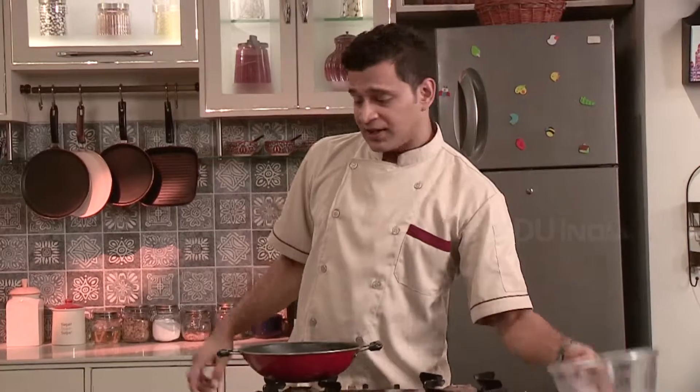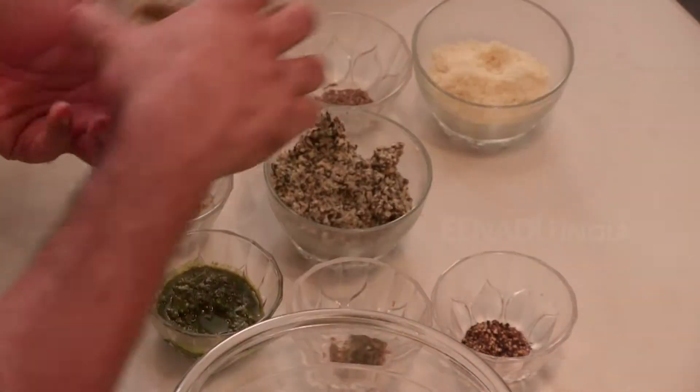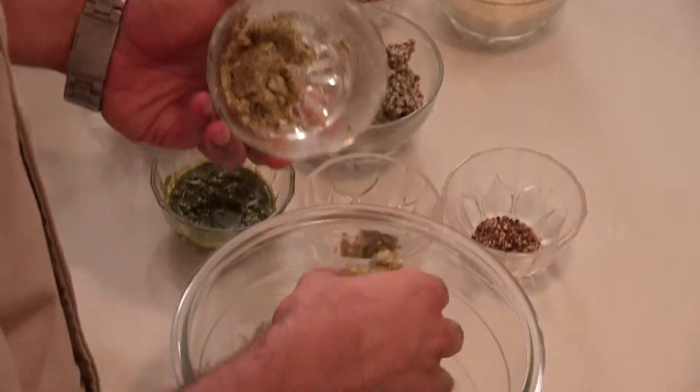Welcome to Spice Box. Today we are making mung dal vade. For this I have taken mung dal which is unpeeled, soaked overnight, and I have made a paste of it.